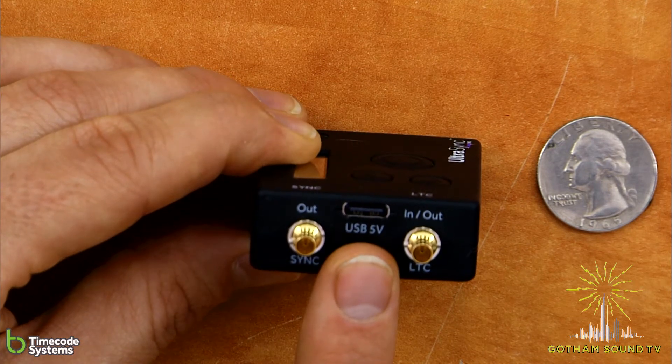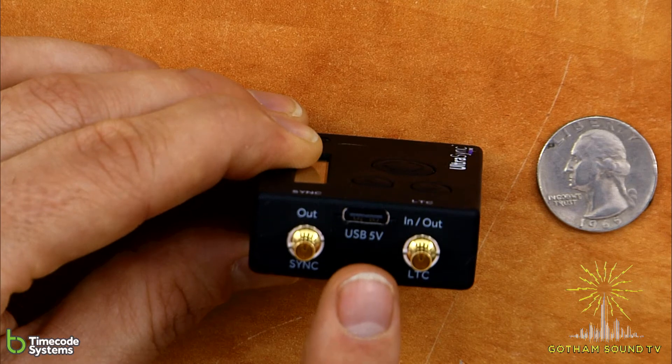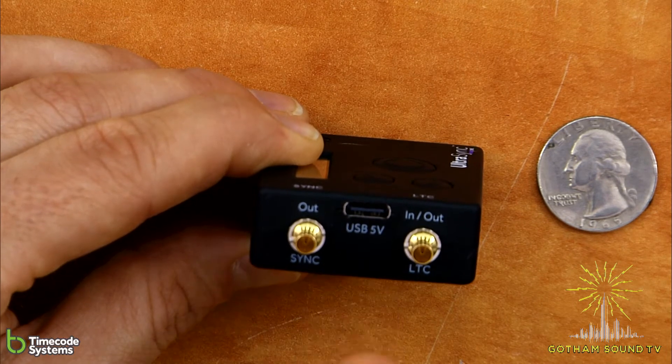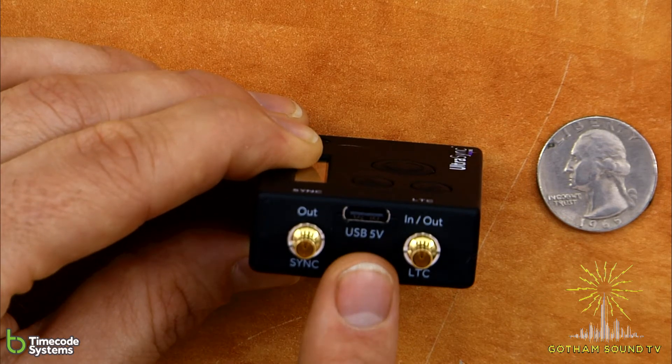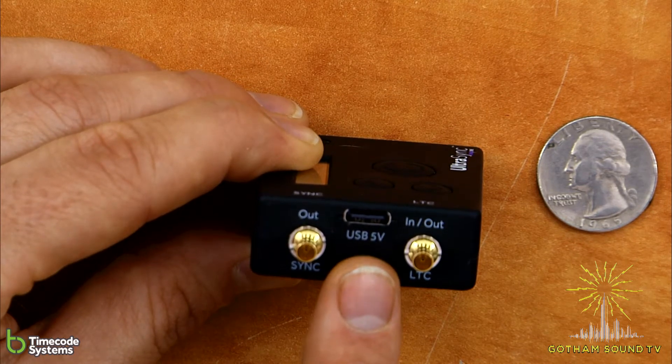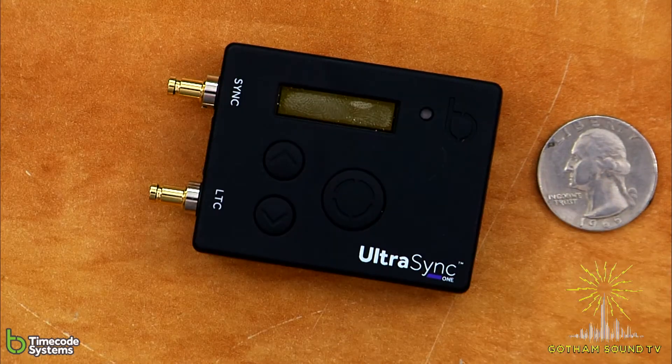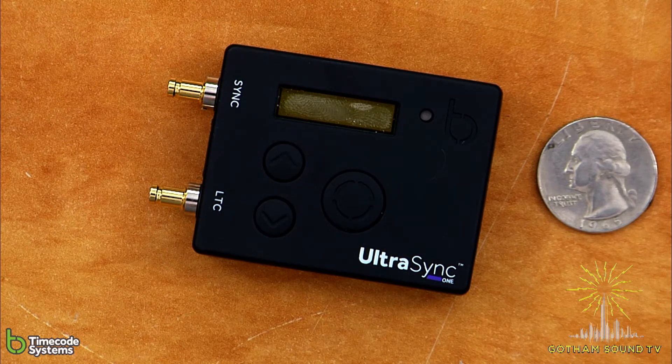There is a USB-C port to charge the internal battery and also for firmware updates. I just updated this morning and the update process is pretty simple. It's got an internal battery that lasts for at least 25 hours. If you forget to charge it one day, you're probably going to be fine for the next day, or at least until lunch where you can get a little bit of charge on it.